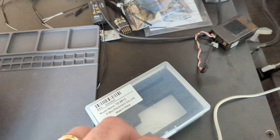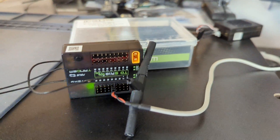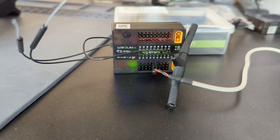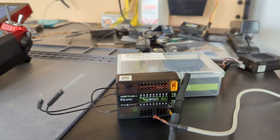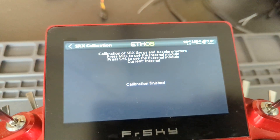Pins left — again facing the front. So this is the last step and it should look like this. Hit enter. And calibration is finished.